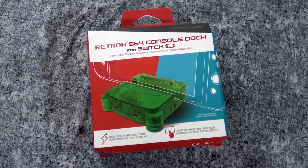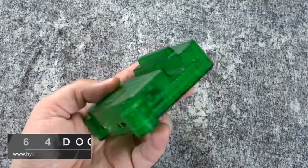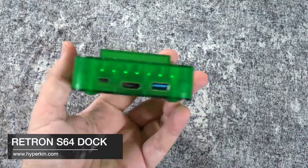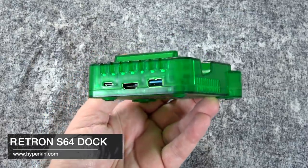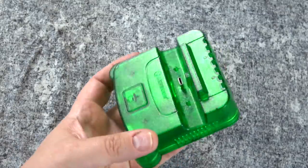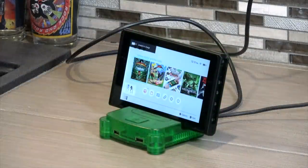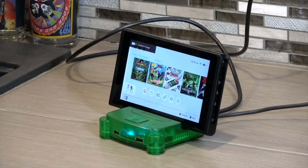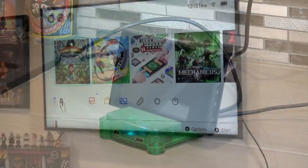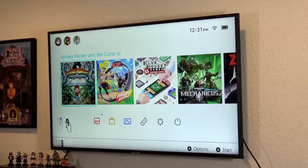Now let's take a look at another dock I got from Hyperkin. This is the Retron S64, and as you can see, it is modeled to look like the Jungle Green Nintendo 64. When I first saw this, I fell in love with it — it's absolutely brilliant, such a cool throwback to the N64. It is a dock as well as a charger, and notice on the top there's a big button that allows you to switch between portable mode and outputting to your HD television, which is a pretty cool little feature.